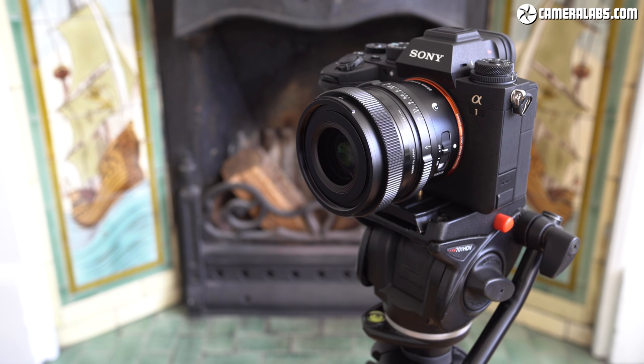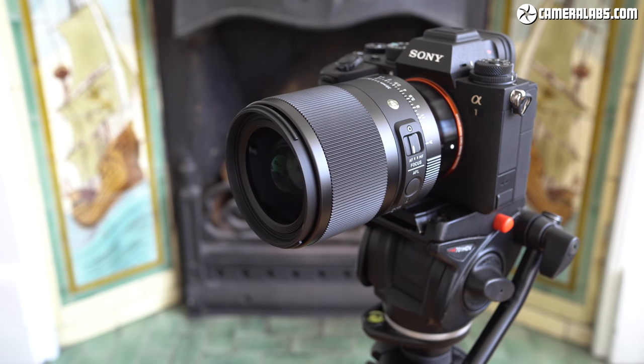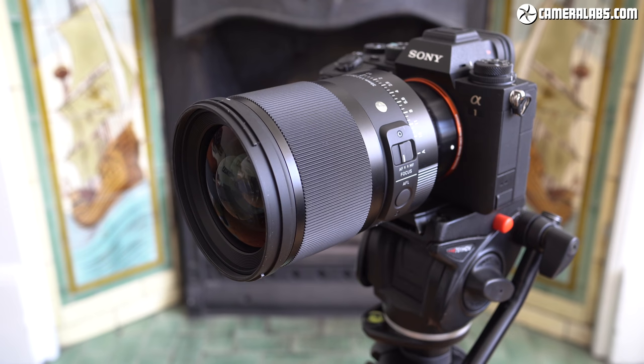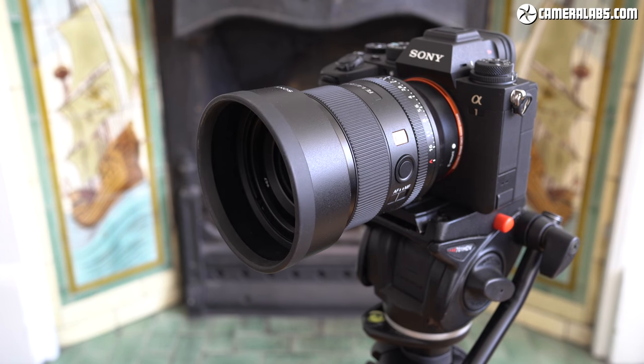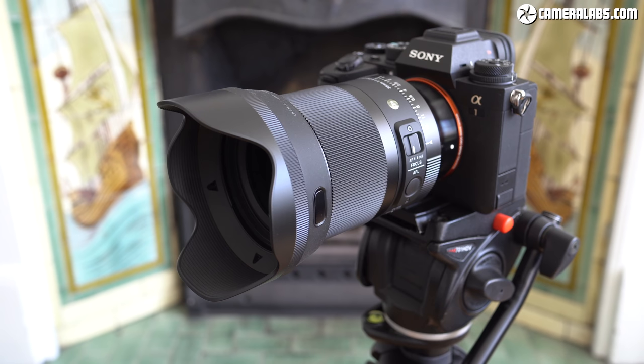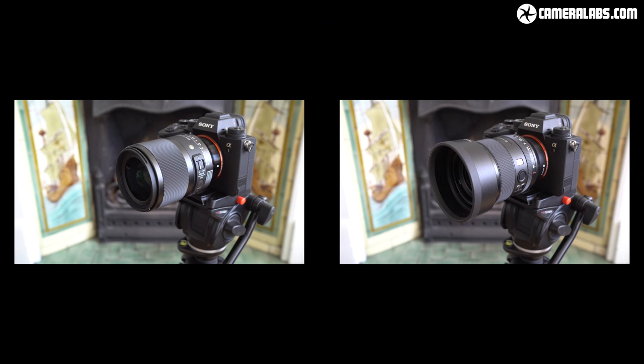Here's all four lenses mounted on a Sony Alpha 1 body from smallest to largest: the Sigma 35 f2, followed by the Sony 35 f1.4 GM, then the Sigma 35 f1.4, and finally the Sigma 35 f1.2. And now all four with their supplied hoods — the Sigma 35 f2 and Sony 35 f1.4 have cylindrical hoods, while the Sigma 35 f1.4 and Sigma 35 f1.2 use petal-shaped hoods. Note the Sony lens with its hood is almost the same length as the new Sigma without one.